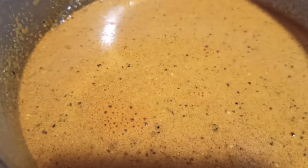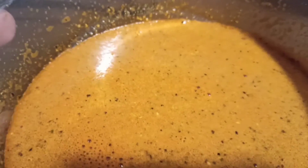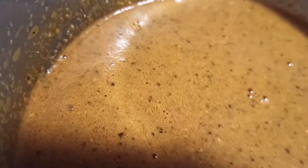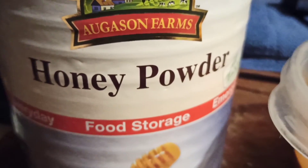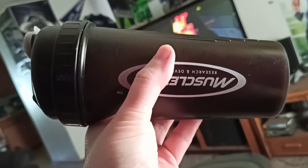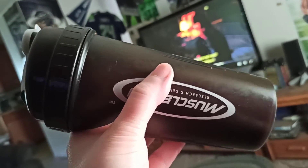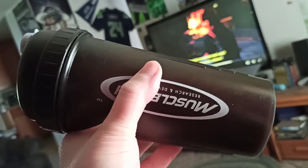And there it is, all blended together. We're gonna let it sit overnight. Oh, I almost forgot — we added one cup of honey powder to it for sweetener also. You guys know what it is: Vicious Vanilla.